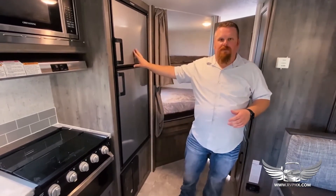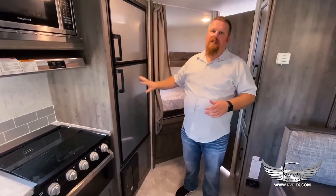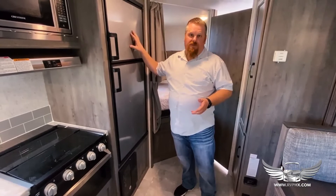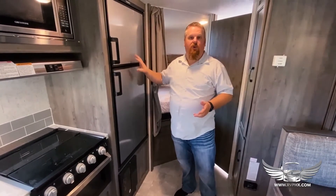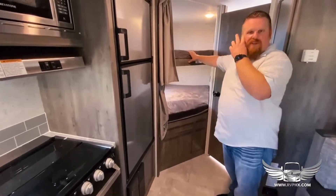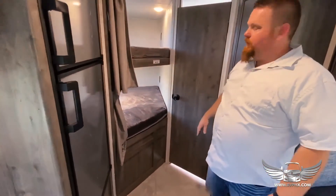Just remember to leave yourself about four to six hours of time to let the fridge cool down before you leave. The way these work is they freeze the freezer box first, then use the cold air from the freezer to cool the fridge.